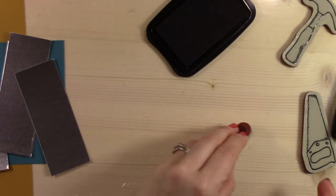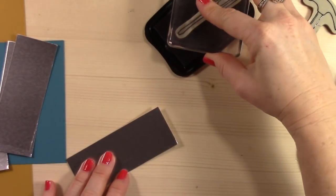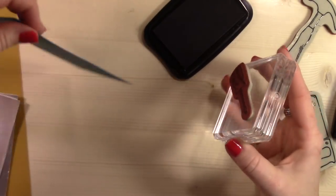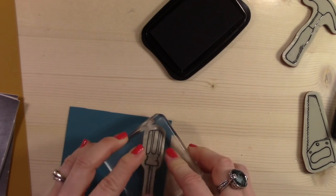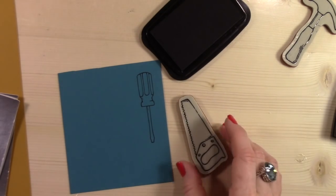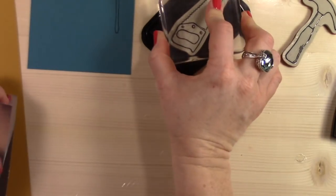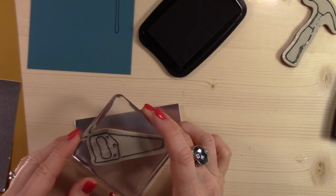So what I'm doing first is I'm stamping all of my tools that I need stamped on the silver foil paper, or chrome as it is known in some households. And I'm also stamping the ones that have a handle that I need a different color handle on their color as well. So for the screwdriver I'm doing Island Indigo. And for the saw, I'm going to be stamping on the silver or chrome, and then also stamping that on the Delightful Dijon.